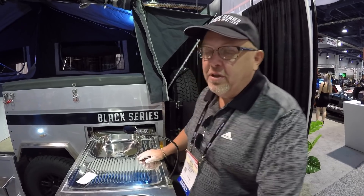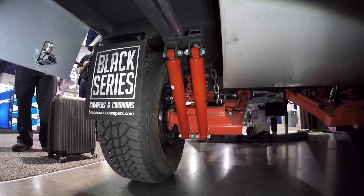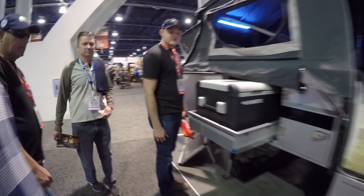This is our Dominator Series. Our products are originally designed in Australia. They've been selling them there for 12 years and we've just brought them here to the states. It's set up with a steel frame, an independent 20,000 pound suspension, and an articulating hitch that allows it to go off-road. Let's go check it out because that's a pretty big selling point.